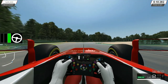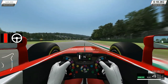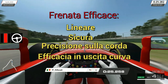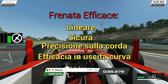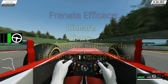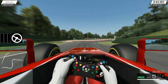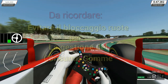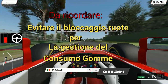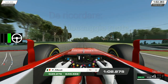Che cosa rende una frenata eseguita in modo corretto? Sicuramente una frenata fatta in modo lineare, che ci dia la possibilità di essere in sicurezza, di affrontare il nostro punto di corda con precisione e di uscire dalle curve il più rapidamente possibile. In particolare, una frenata fatta bene al limite è una frenata fuori dalla zona ABS, senza bloccare le ruote — elemento fondamentale per le gare di endurance e per il multiplayer.